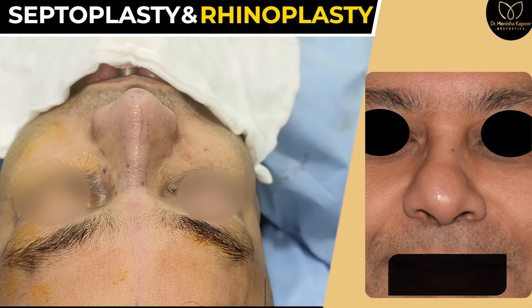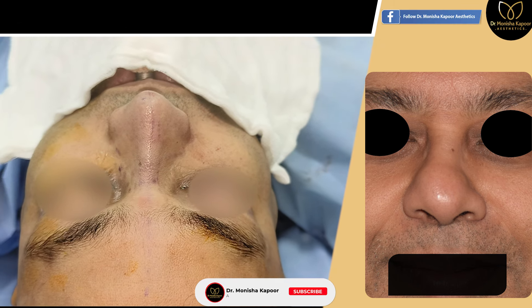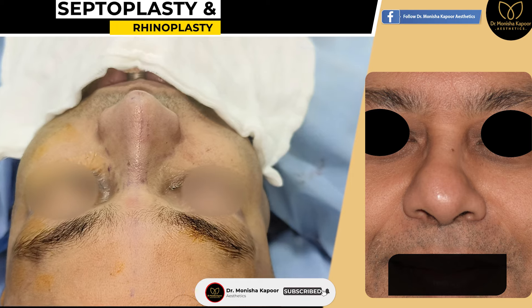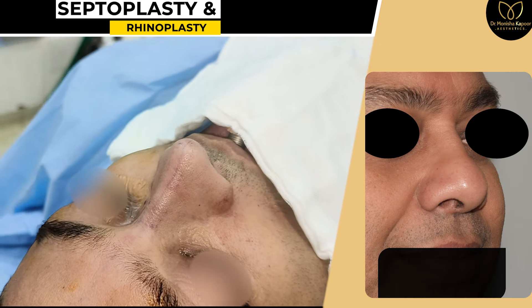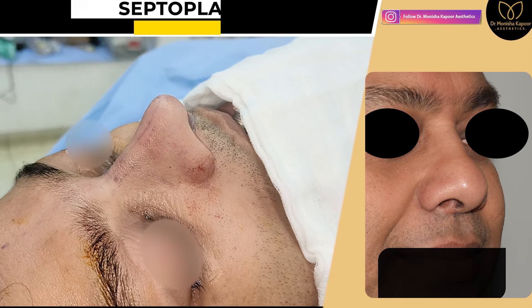At the moment there is a lot of swelling, but as the swelling goes down it will look better and sharper than what is being seen in the video and the on-table result.